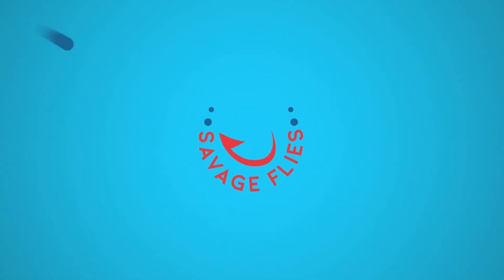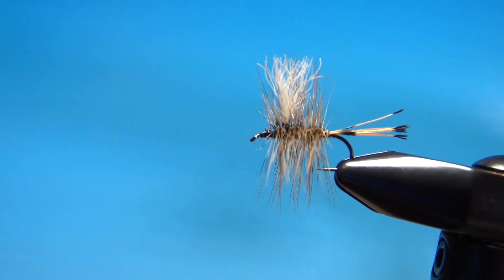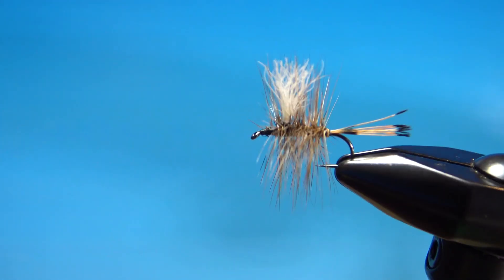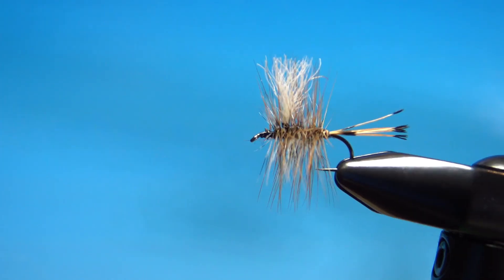Hello Fly Tiers, welcome back. My name is Matt and today I'm going to be walking you through another Southern Appalachian Great Smoky Mountains trout pattern — this one, the Rattler. What you're looking at in the vise right now is called the Rattler, a traditional dry fly pattern popular in the Great Smoky Mountains. Very high floater, fun to tie.